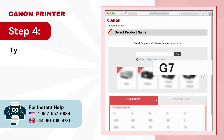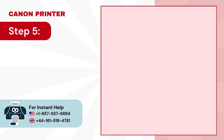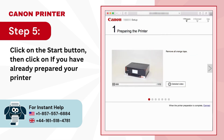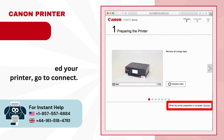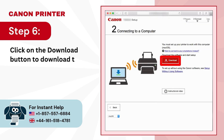Step 4: type G7050 in the search box and click on go. Step 5: click on the start button, then click on connect if you have already prepared your printer. Step 6: click on the download button to download the software.